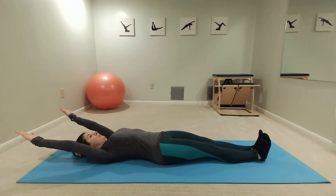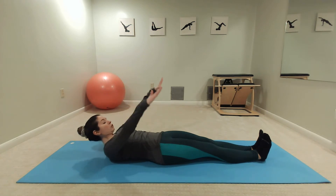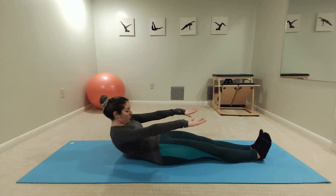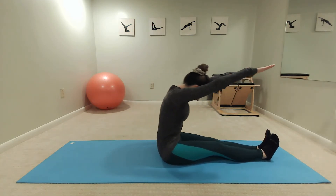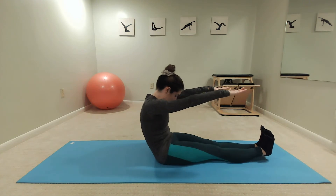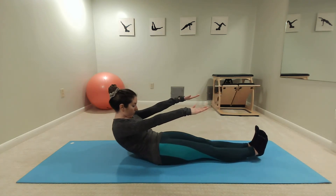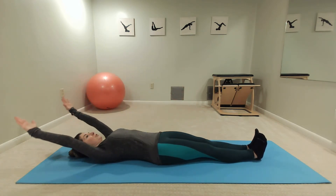We want to keep the ribs drawn together and down, melting into the mat. Squeeze your inner thighs together, inhale, exhale. Press those arms down as you bring your chin to your chest, then curl those ribs over the abdominals, squeezing those inner thighs as you round forward into your full roll up. Then squeeze those inner thighs as you roll back down, one vertebrae at a time with control, back to the starting position.